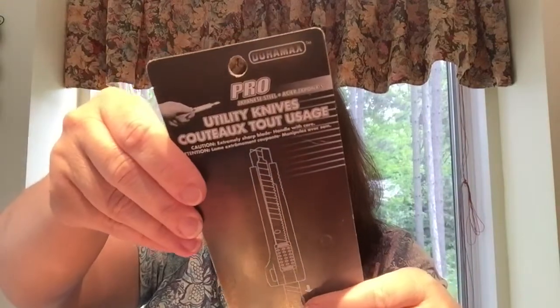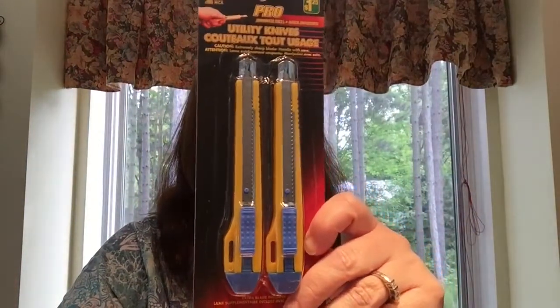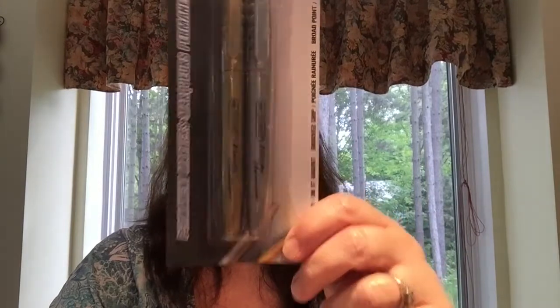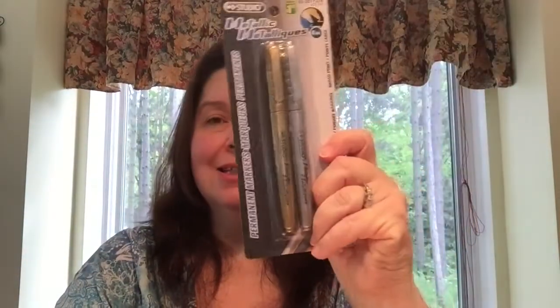I bought this dual pack of utility knives — these are pretty good knives, they last me quite a long time. I haven't bought any new ones in over a year. You get two of these for $1.25 and they're pretty strong, not flimsy. I also just used up my last two silver markers on a doodling project so I wanted to replace the silver, but of course I get a gold and a silver, and for $1.25 that's fine with me.